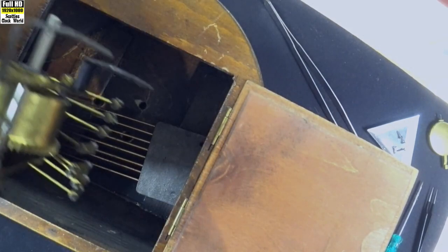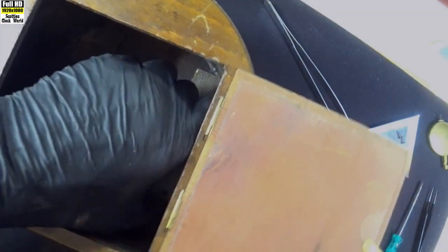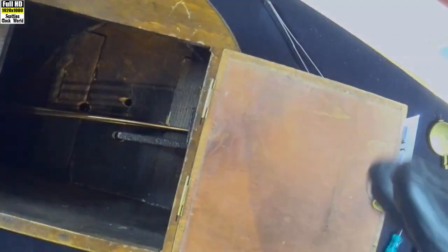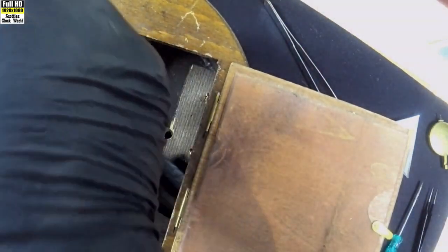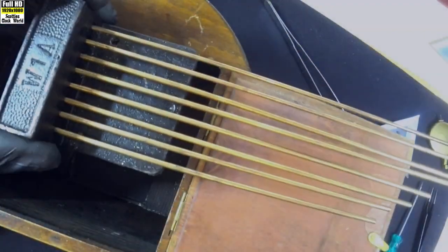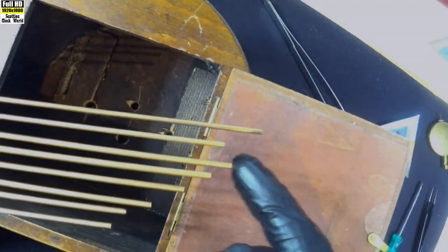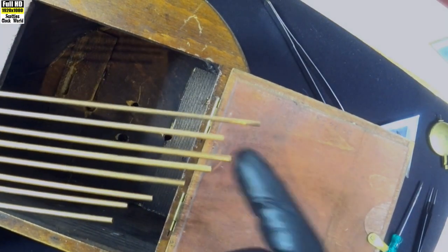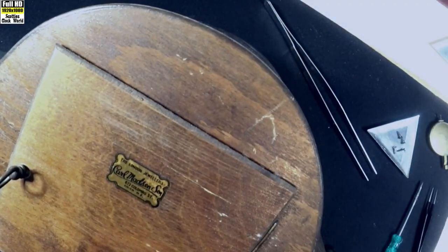That was a bit of a drama! I'll put that aside for a moment. Now I can see if I can take the rods out — there are the rods, all eight of them. They need to be straightened out a little bit — a couple of them are too close together as you can see. We'll straighten them out later on.